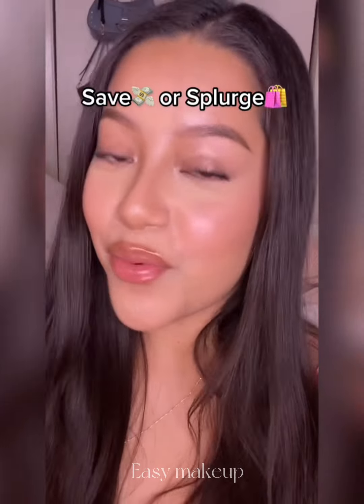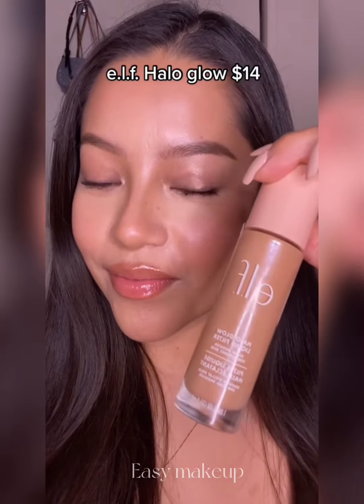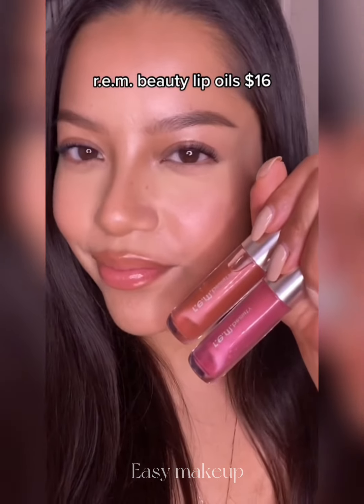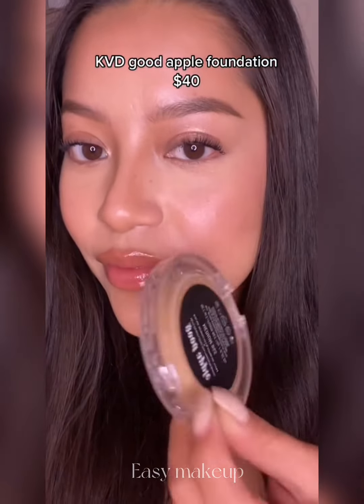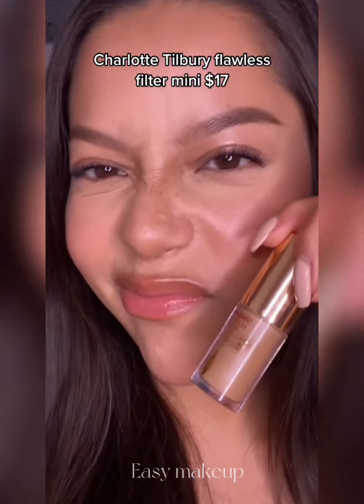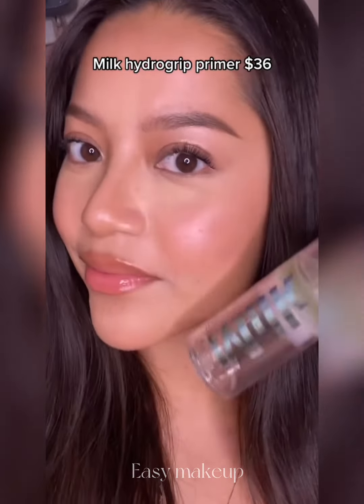Save or splurge — where I tell you what product is worth the splurge or if you should save your money. Yes, this is so worth it. I think you could save your money on this one. Love this — absolutely get it. Heck yes, this is a great one. Not sure if this one's worth the cash. Yes, I'll pretty much always repurchase this product. I'll see you next time, bye!